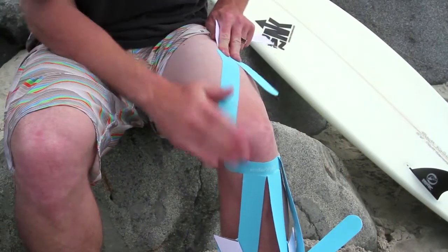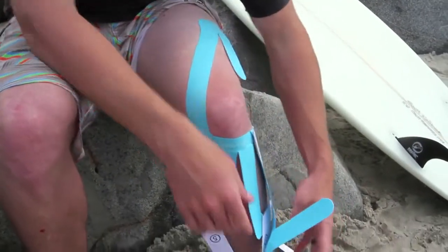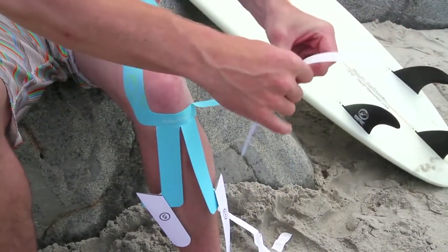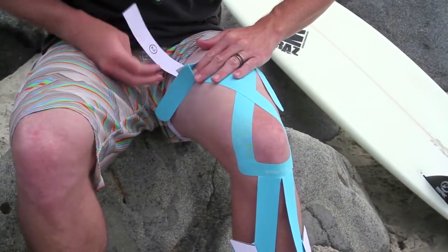Once the tape's on, you can rub from the start to finish. Then you'll repeat and do the same thing on the other side — peel the backing back, fold it so you have a tab to hang on to, stretch the tape to get it halfway up the thigh, and then take the rest of the backing off.